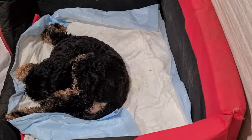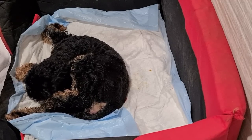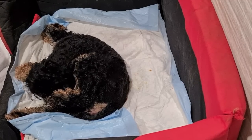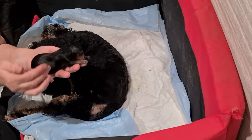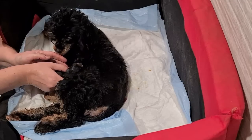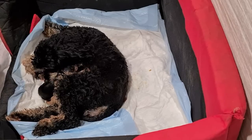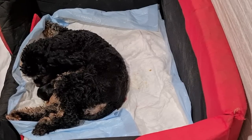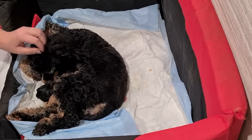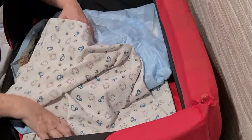That's all three now — all three puppies done. Just going to trim off this dental floss. There we go. There's your baby. Well done Holly, well done baby. You're such a good girl. All right, let's get you a nice clean blanket now.